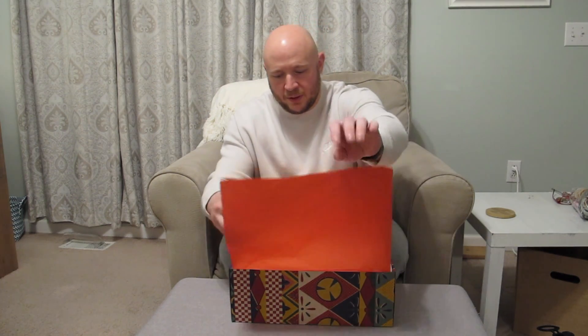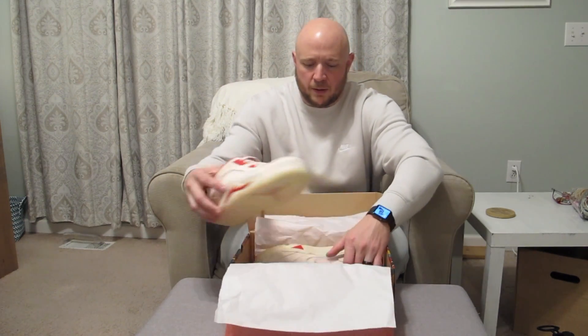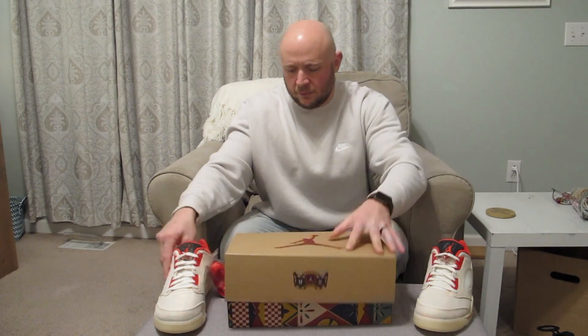Let's bust them out. Got some nice red paper here — they double-papered them. They've been doing that a lot lately; the Cores that I bought were like that too. So if you guys don't know about the Chinese New Year colorway...